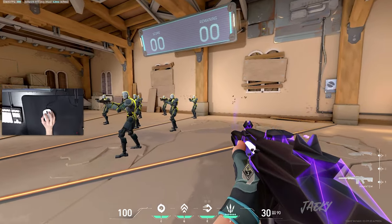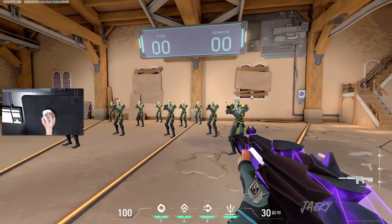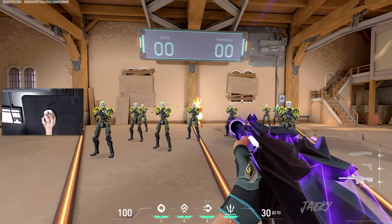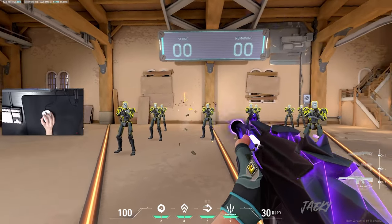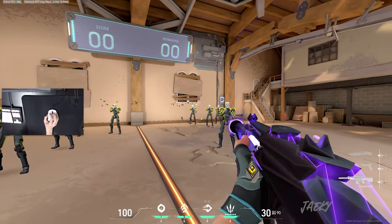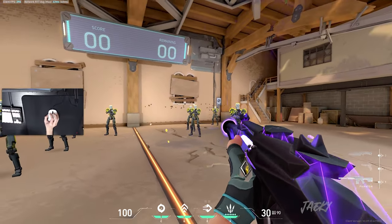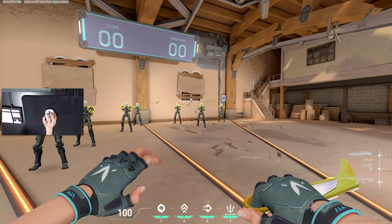You see how those are all headshots? Because I'm not moving up and down — I'm just controlling that left and right recoil. So I kill this guy, and then I know from here that I can just move my crosshair left and right; I don't have to move it down anymore. And that's basically just how you spray transfer.